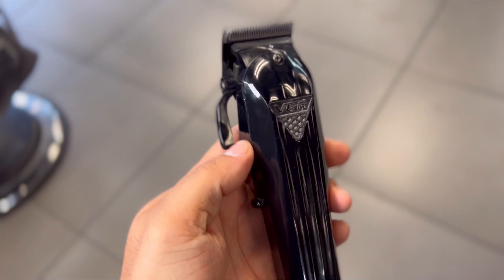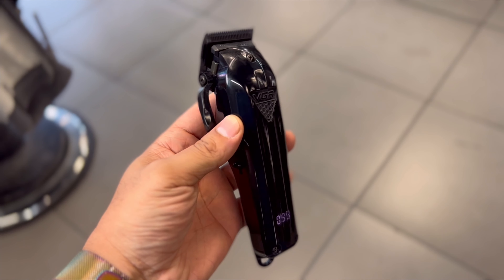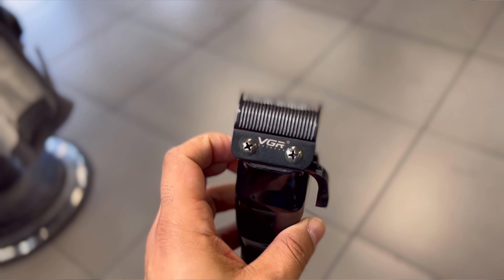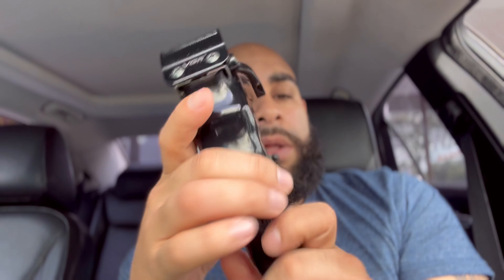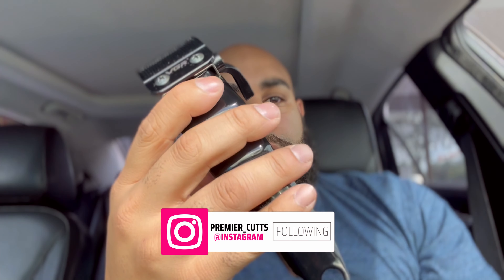Build quality — this feels a lot like a Magic Clip. It's like a durable plastic. It's very lightweight, super lightweight. The design of it, I like it. It's kind of more of a ghost kind of clipper — flat black feel. It feels good in the hands. You see it has the ridges there, so it's very comfortable.